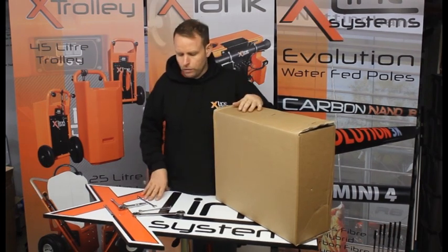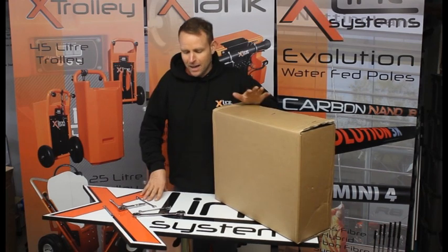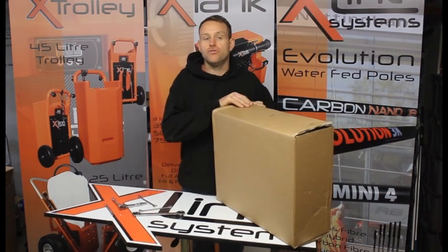Okay, so in this video we're just going to explain and show you how to build an X-Line standard hose reel.